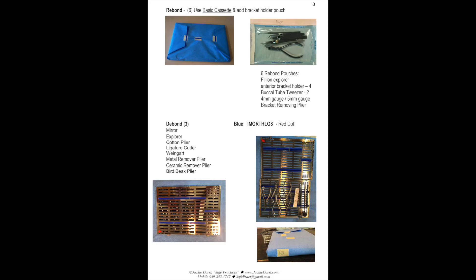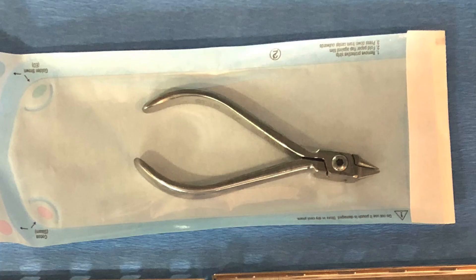When we first started planning with this team, they actually wanted in their basic cassette a bird beak and a three-prong plier, because Dr. Garcia likes to bend arch wire every once in a while. I suggested giving them a pouch in their drawer with a bird beak and a three-prong in it, so if Dr. Garcia is going to bend wire — which doesn't happen with every patient, maybe 10 patients a day — they'd have that right there without having to leave the chair, take off their gloves, and go to the sterilization room. They agreed they could stay with the compact cassette.